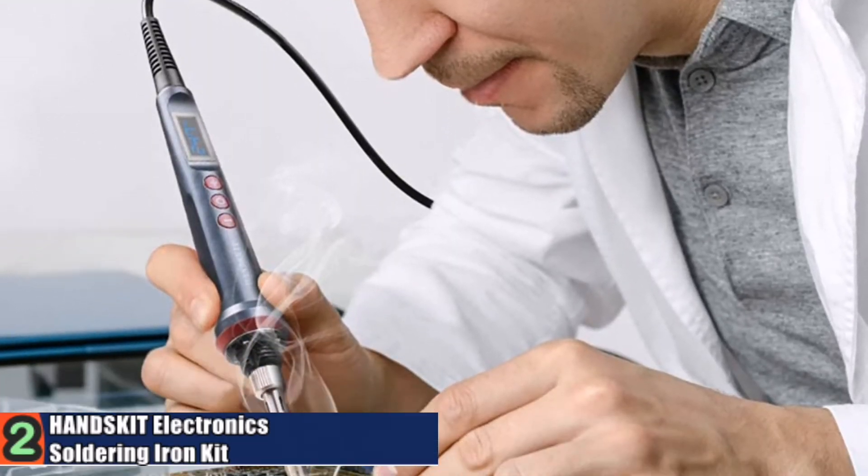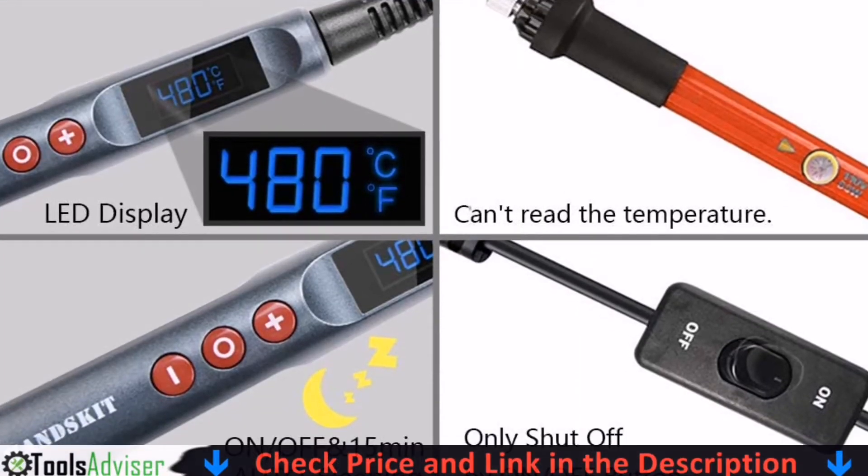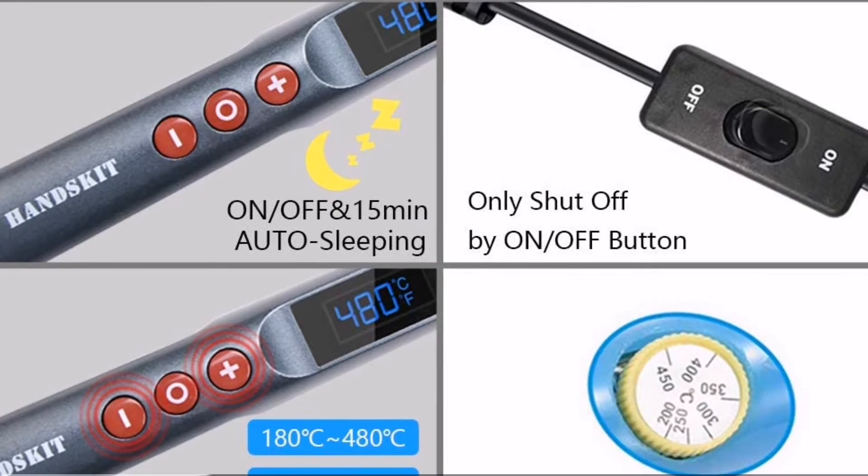The heat-resistant screw head can insulate temperature effectively to provide a long cool handle. This superior professional soldering iron has 5 multiple tip replacements to meet different job requirements, and a heat and impact resistant screw-thread design so the iron head is not easy to drop.